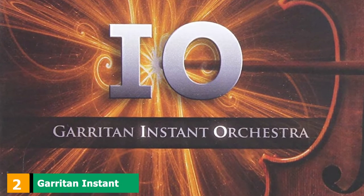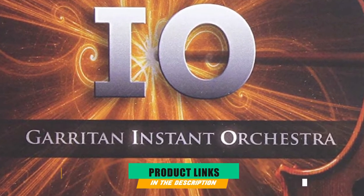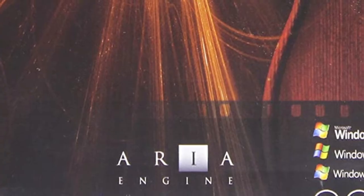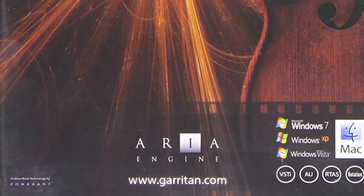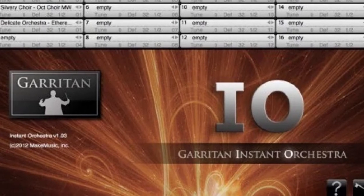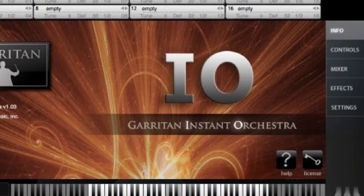Moving on to number 2, we have the Garritan Instant Orchestra Piano Virtual Studio Technology. You know you're getting your hands on some truly beautiful software when you see the Garritan name. This particular software offers all the different sounds you'd hear in an orchestra — low octave rumblings, wild overlays, chord clusters, silvery choirs, harps, and much more, all included in one virtual studio. It also includes the ARIA instrument player, which makes it a fantastic value.